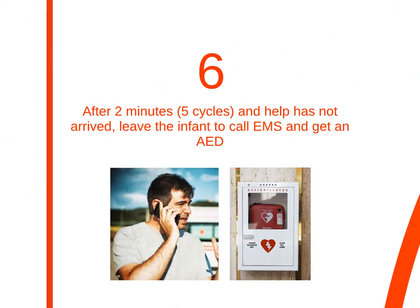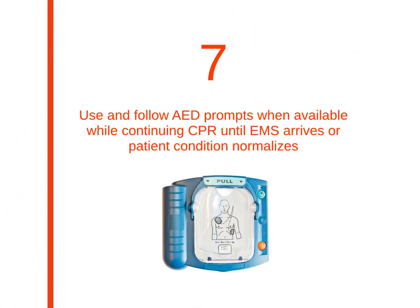Step 6: leave the infant to call EMS and get an AED after doing CPR for two minutes or five cycles. Like always, use the AED and follow its prompts, and continue CPR until EMS arrives or the infant's condition normalizes.